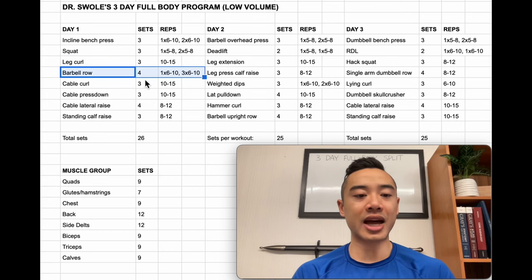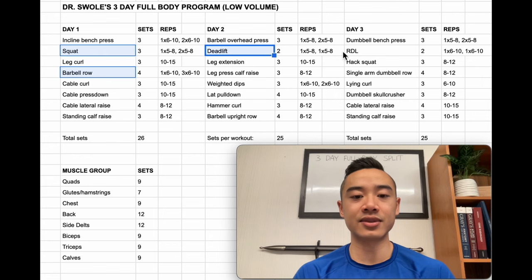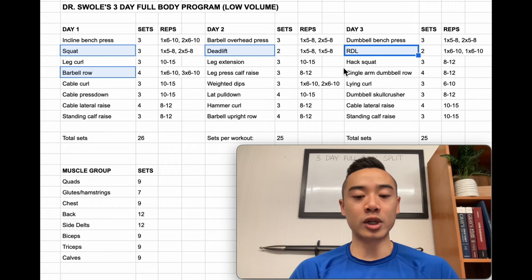Then we have barbell rows for the back — four sets — also using the top set back off method: one top heavy set of six to ten reps followed by three back-off sets of six to ten reps with lighter weight. I've tried to even out axial fatigue here. With heavier variations of rows, squats, and deadlifts, I've tried to spread these out across the week because these movements are disproportionately more fatiguing. If you lump them all together you'd have a really tough day that wouldn't be as productive.